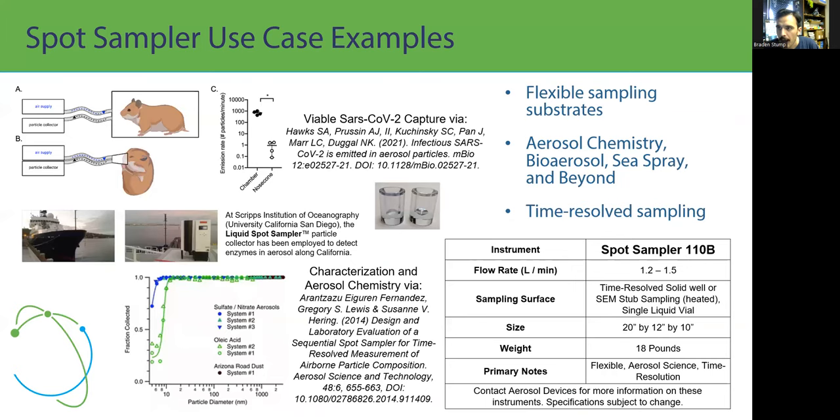A few use case examples: the Spot Sampler is primarily used because it is a flexible sampler. It's been used in aerosol chemistry, bioaerosol, sea spray aerosol, and beyond. It is also our only instrument with the capability to do time-resolved sampling. The instrument operates at a flow rate of 1.2 to 1.5 liters per minute — with 1.5 being the default. Its size is about 20 by 12 by 10 inches and it weighs about 18 pounds.